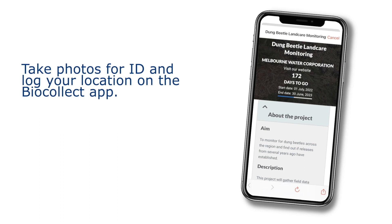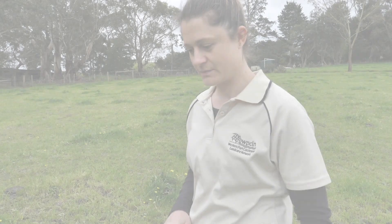If you find any beetles, identify their species, take photos for ID, and log your location on the app.